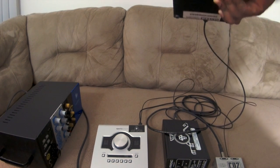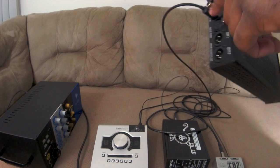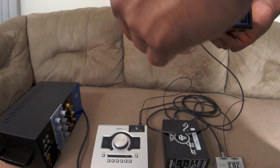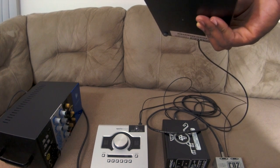On the Mytek, you match the input setting to TOS link since you're using this digital optical interface. This is your volume control, and you can also use headphones if you choose. This is the metering so you can see where your levels are at.